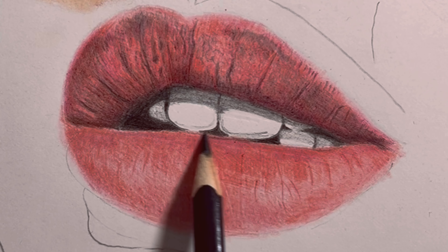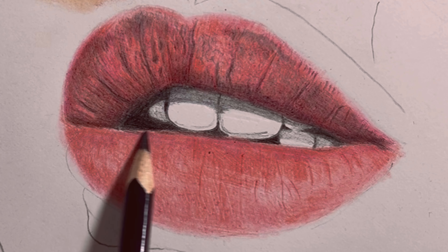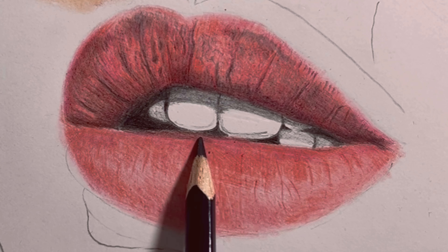Now, let's give the lower lip the same treatment. Repeat the same process on the lower lip. Balance is key here — make sure both lips look equally stunning.